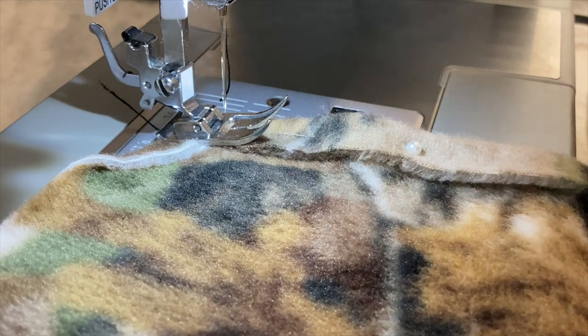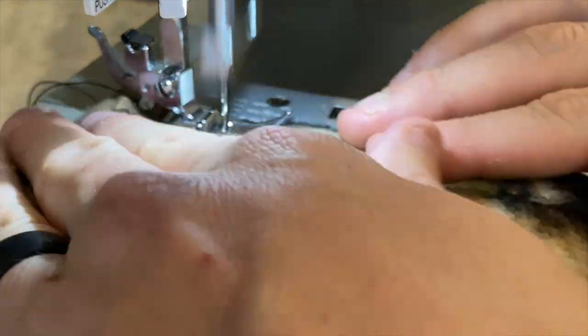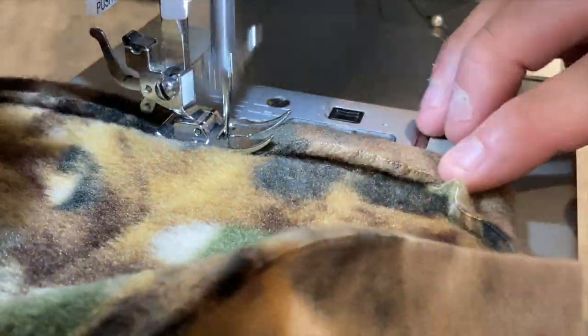You can see I've pinned this, but just fold over the edge and then run a single stitch all the way to the end. This just keeps the edge from unraveling or curling too much.